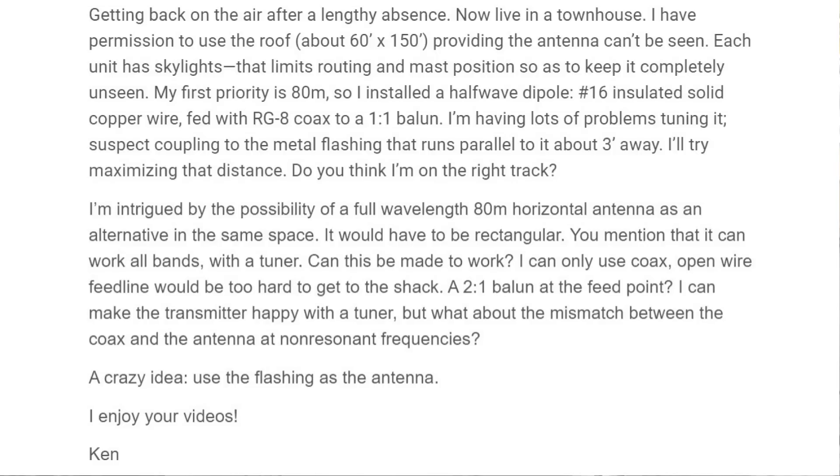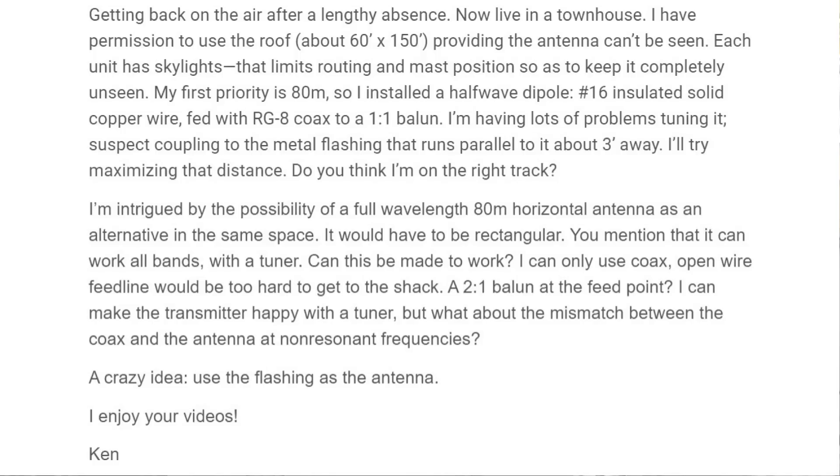That's rough. One way you can do that is with thin wire, like 16 gauge or something. His first priority is 80 meters. That's going to be rough, because a half-wave antenna is 120 to 132 feet long, depending on what part of the band you put it on. He's installed a half-wave dipole, number 16 insulated solid copper wire, fed with RG8X coax to a 1:1 balun. He's having lots of problems tuning it — yes, I would imagine so. You are right on top of that metal roof, and it's not going to want to tune.